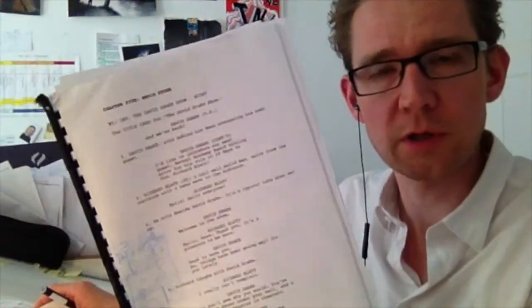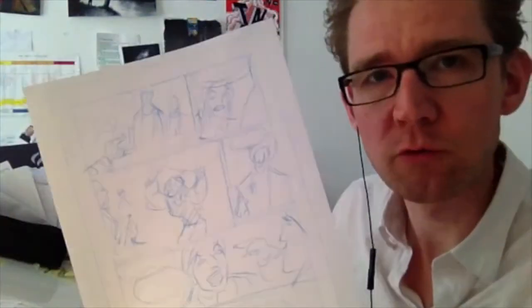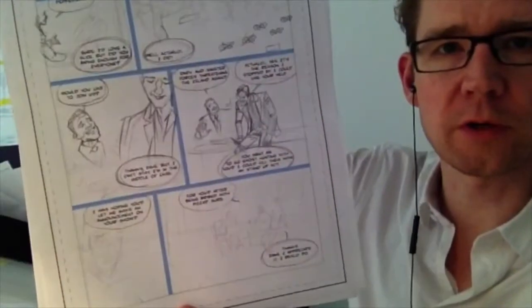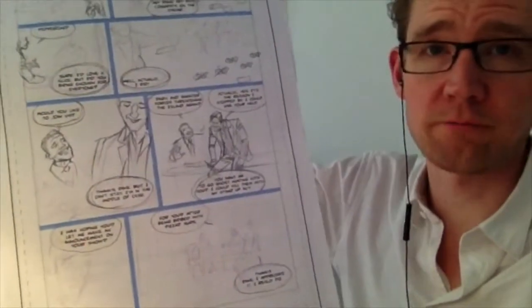I start out with the script — I print it out and do thumbnails, sometimes even right on the script, which is as good a place as any. Then I make rough pages, just roughs, which I then scan in and put borders and lettering on. Then I print them out oversized, and that looks something like this. Then I'm just sketching on this dinky printout — love that process. I'll show you, sped up of course, how it's done.